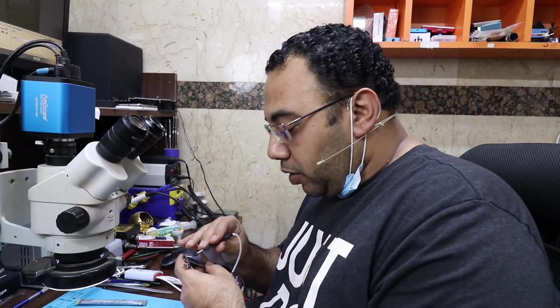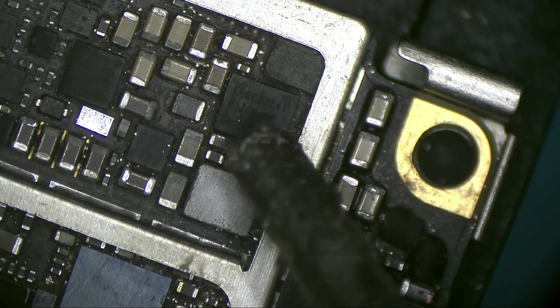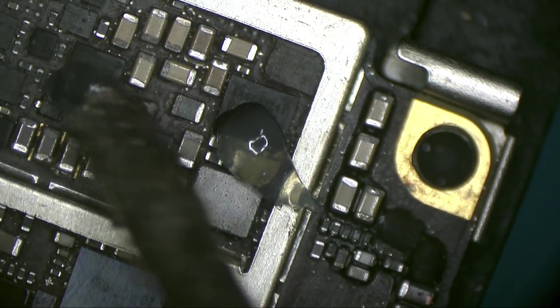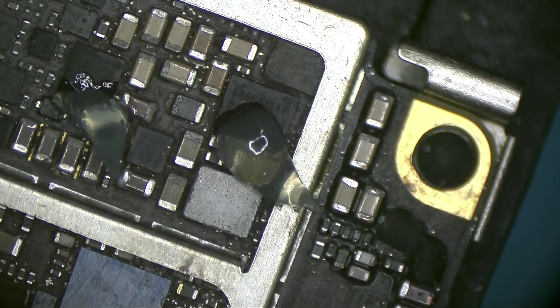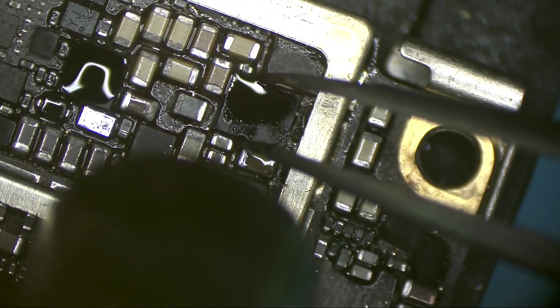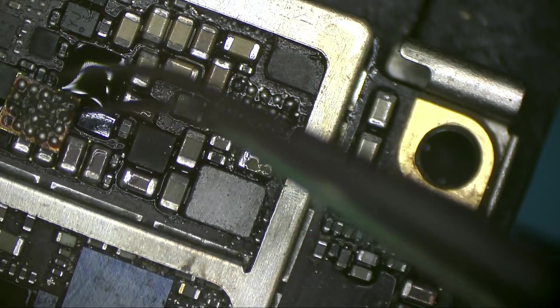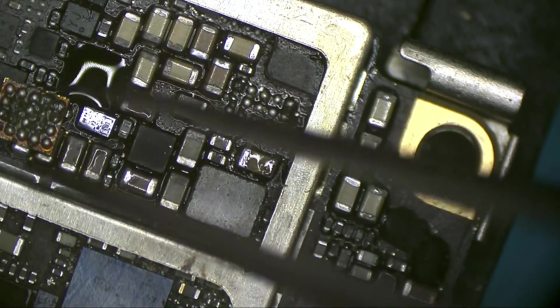Now let's see — I have 8 milliamps, a leak. Let's turn the phone on. It's starting up but it's not completing the boot cycle. Let's check under the backlight and under the display power chip to see if there is still water. Of course there is water — wow.